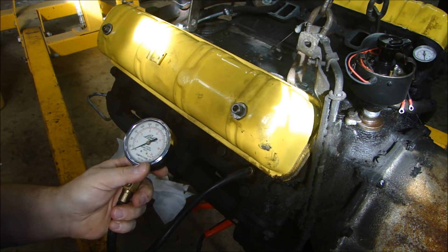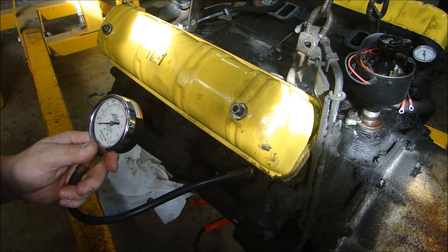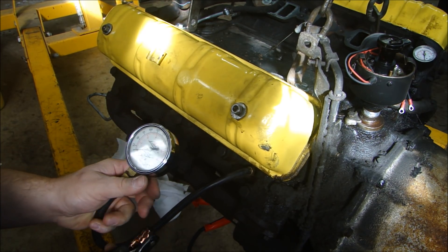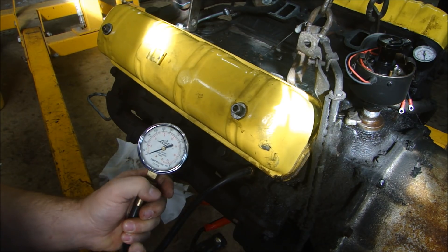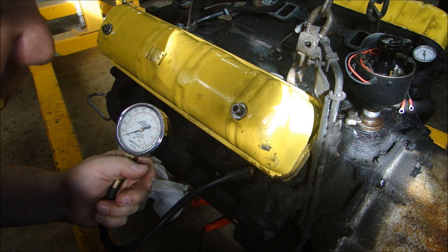I have my starter hooked up to a battery, so all I have to do is turn this over a few times and watch the needle go up. When it stops going up, I know I've reached maximum pressure for that cylinder after a few cycles.